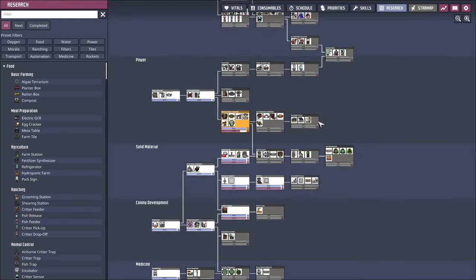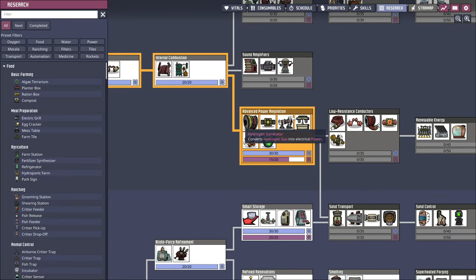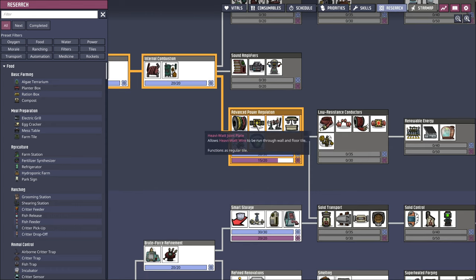When we look at power, we have power lines and we're researching this. We have the potential for a heavy watt wire here, but they cannot be run through floor and walls. So that's not great.